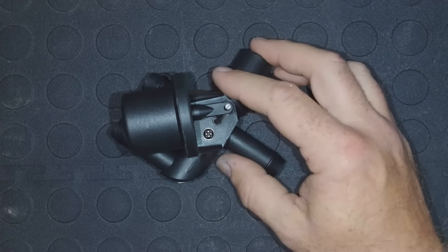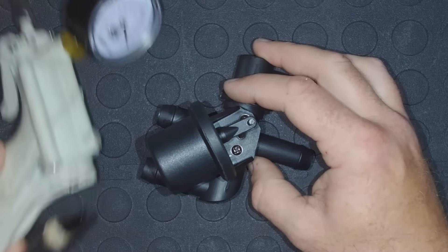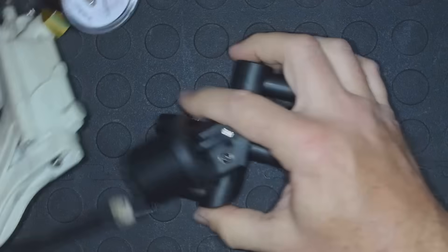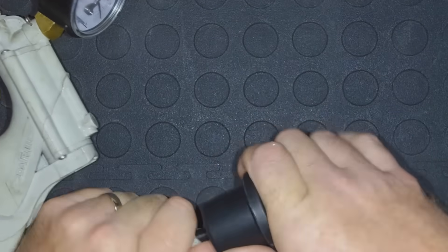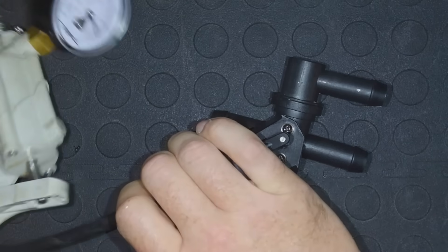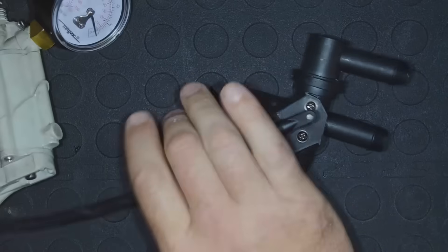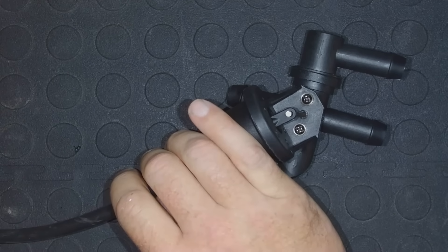If you ever need to test one of these and you're wondering if it's good or bad, I've got a little handheld vacuum pump here, and all I'm going to do is hook my vacuum pump up to the port and slowly pull a vacuum with the handheld tool. There we go. We're going to see that go ahead and move down.